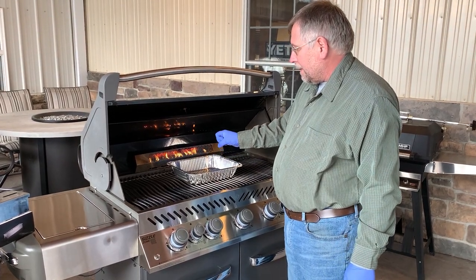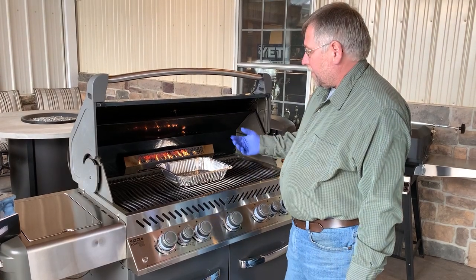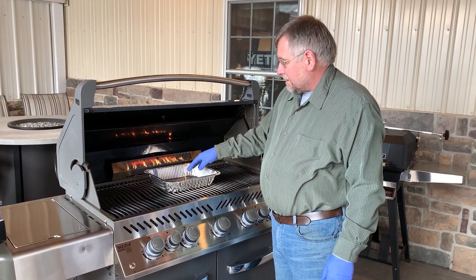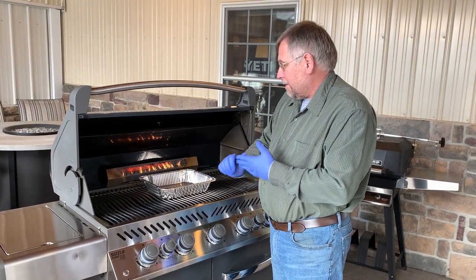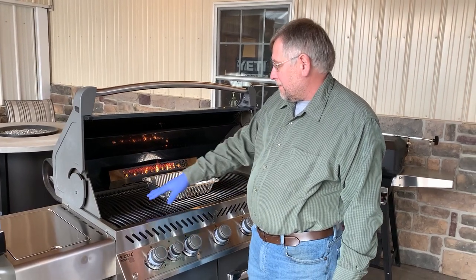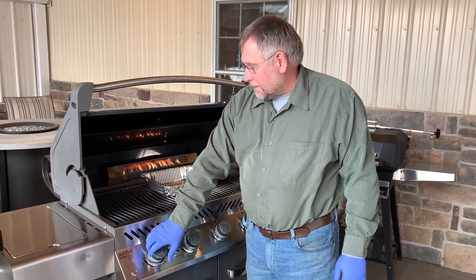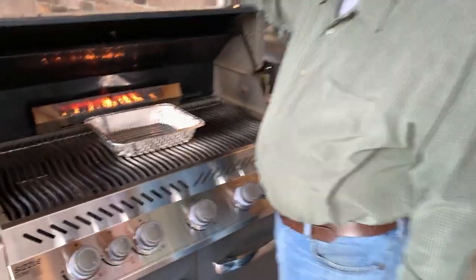I'm going to put a drip pan in here to catch drippings instead of going down through the grill. You could also mix some liquid up, put in some flavors and do it that way — we're not going to do that today. We're already starting, just turning that on quick, starting to get a little bit of smoke. Just going to turn it down to a low setting and get that going a little bit more.